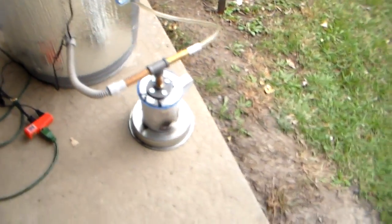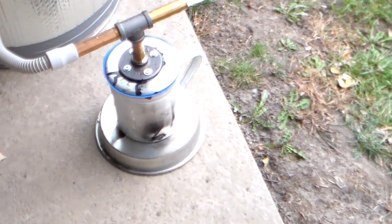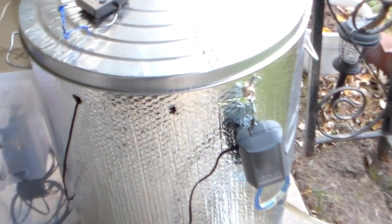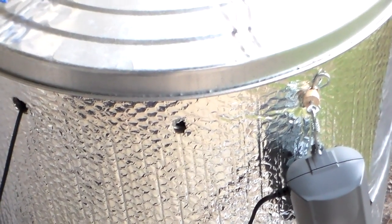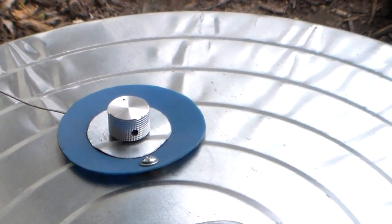The trick to getting this thing started really was that propane torch, because it's going good now. You just have to have some really good flame. As you can see right there, you can see the smoke coming out the hole. I'll put it over here out the vent.